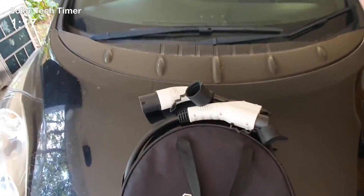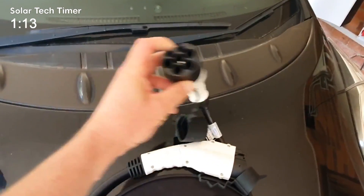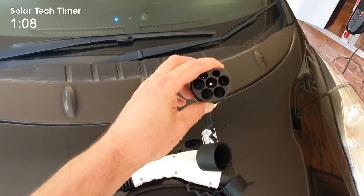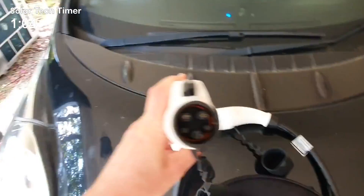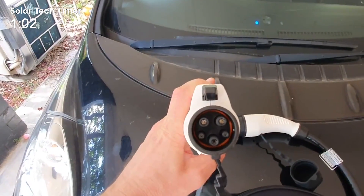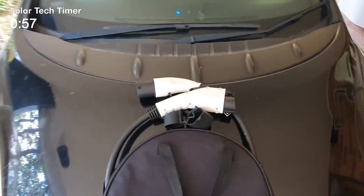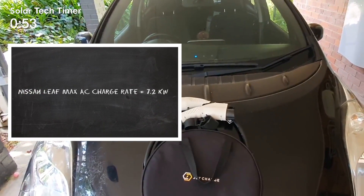More common when you're out in public is these sorts of things. That's a Type 2 connector — that end will go into a socket on a public charger, called a Mennekes plug in some places. It's the same as Tesla started out with in Australia. The other end is that same J1772 AC plug. That can do up to 22 kilowatts AC, but the Leaf has only got a little onboard charger so it'll stop at about 7.2 kilowatts.